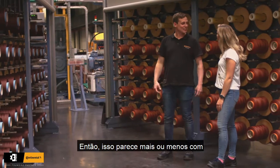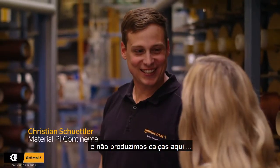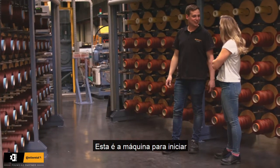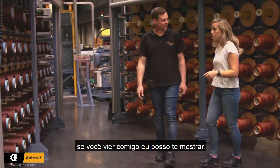So now this looks more or less like a sewing room. It does actually. Actually it doesn't — we do not produce any trousers here. This is the machine for starting our Kepli production; if you follow me I can show it to you. Sure.